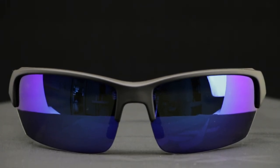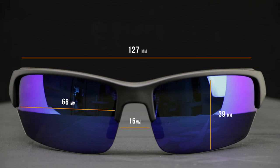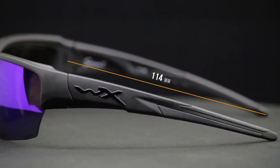For technical sizing: the width of the lens, or the A measurement, is 68 millimeters. The height of the lens, or the B measurement, is 39 millimeters. The nose bridge area, or the distance between the lenses, is 16 millimeters. The temple-to-temple width of the frame is 127 millimeters. And the temple length is 114 millimeters.